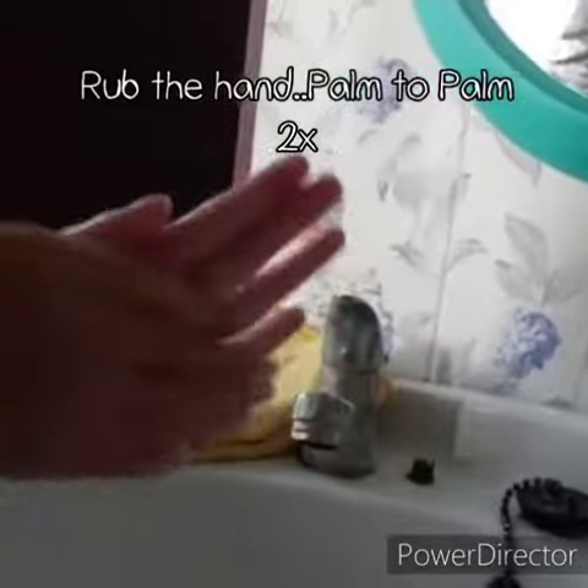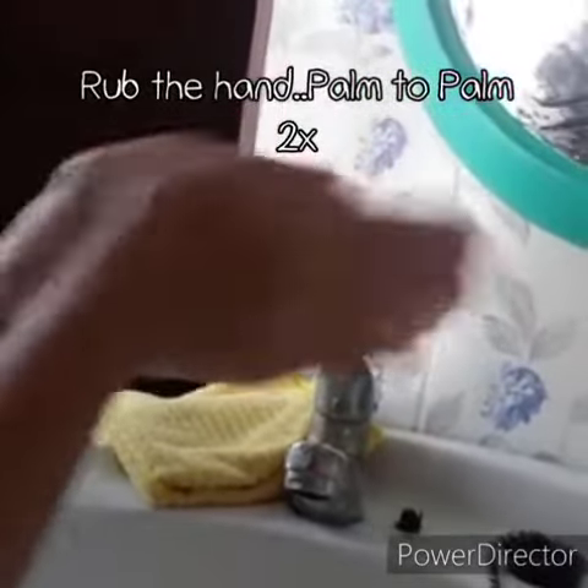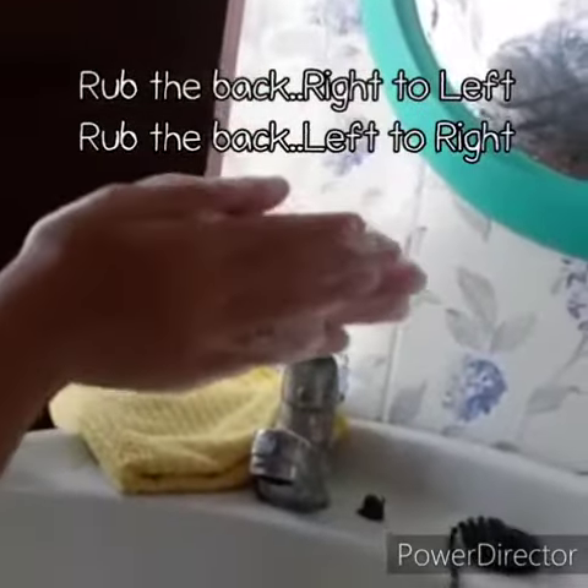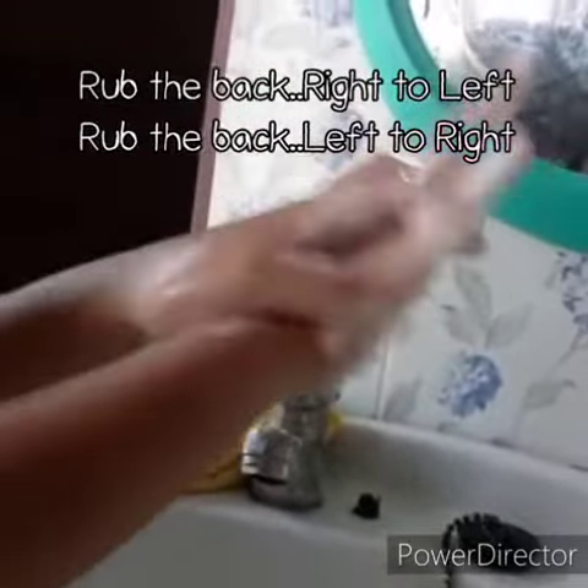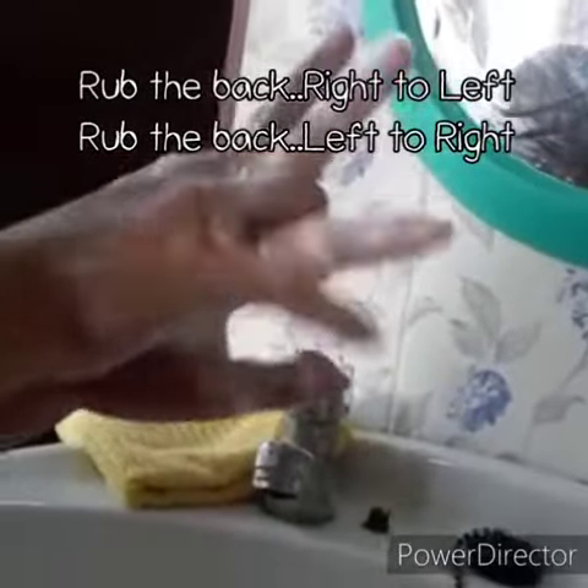Rub the hand, rub the palm, palm to palm. Rub the back, right to left, back to right.